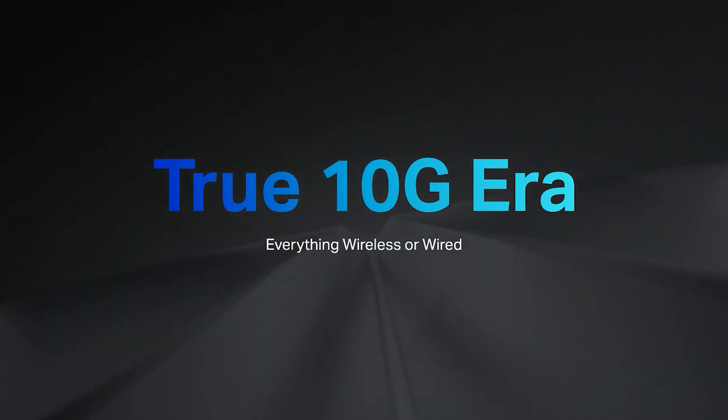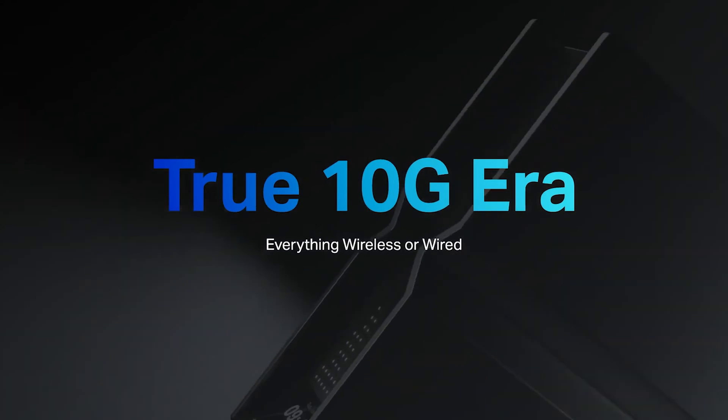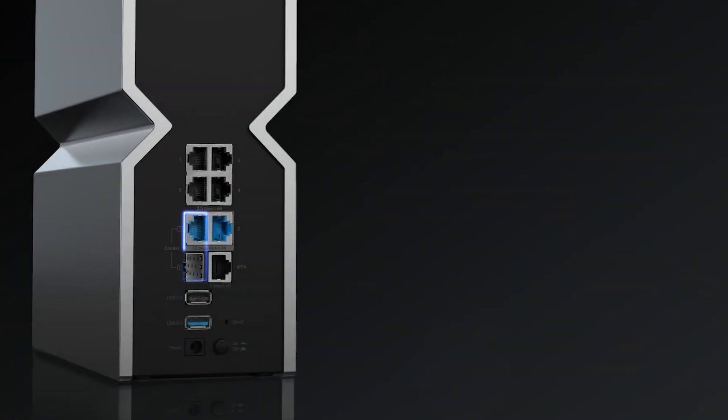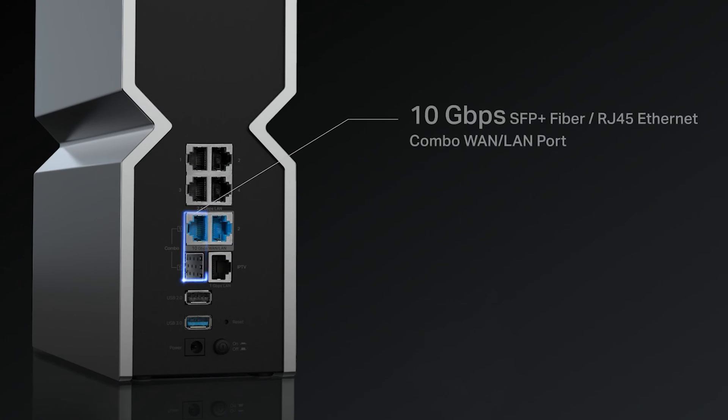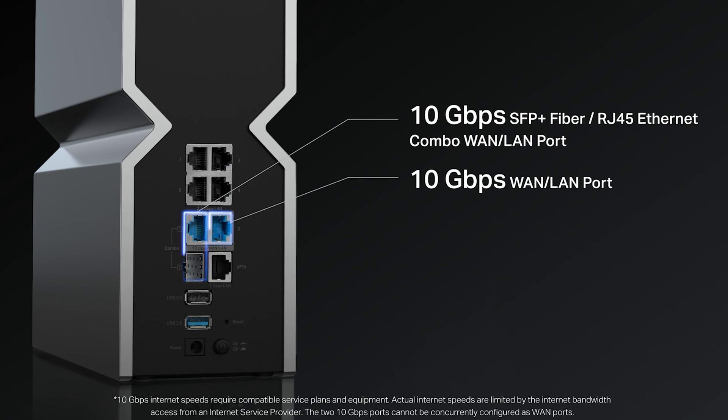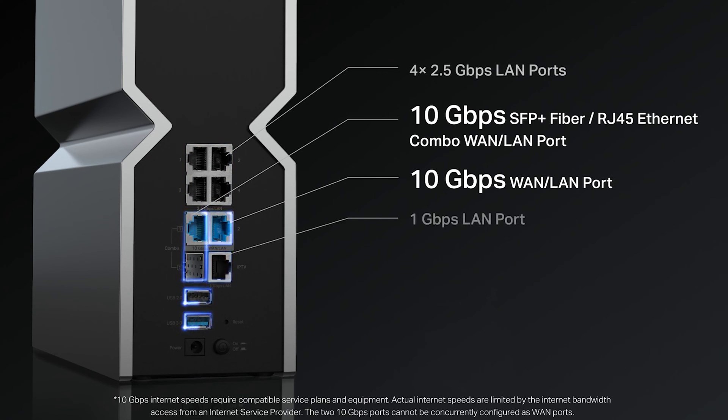Wired ports are another key feature. The 10G Wi-Fi of this Wi-Fi 7 router combines with 10G wired connections to take us into the true 10G era. Archer B900 is equipped with one 10 gigabits per second SFP fiber and RJ45 Ethernet combo port, one 10 gigabits per second RJ45 Ethernet port, four 2.5 gigabits per second Ethernet ports, and one 1 gigabit Ethernet port, offering more flexibility for wired connections.